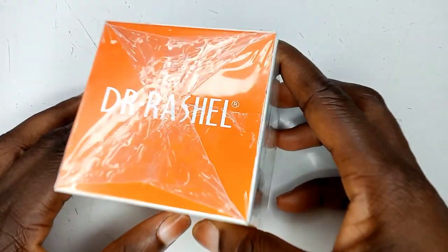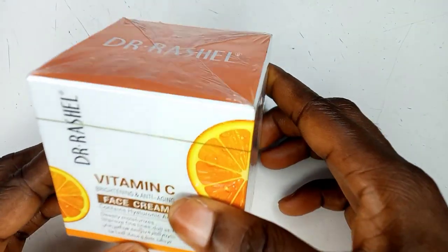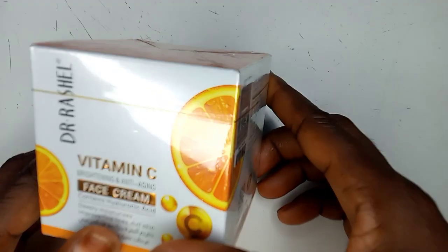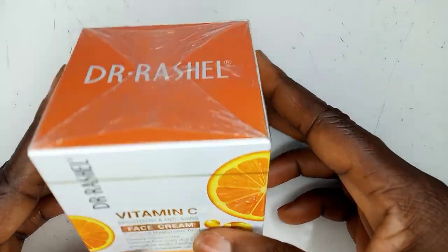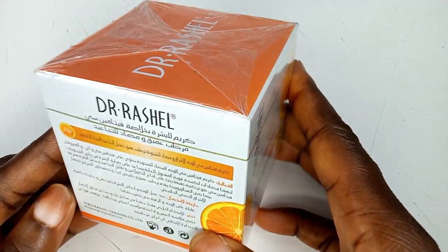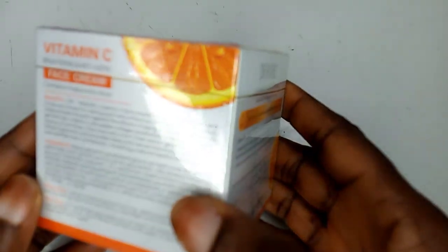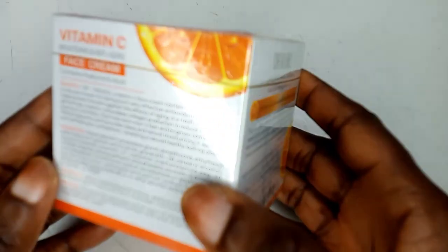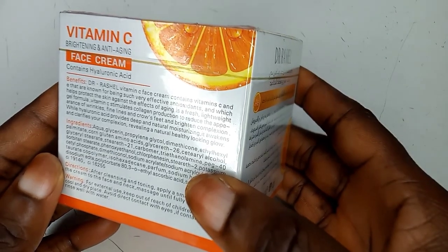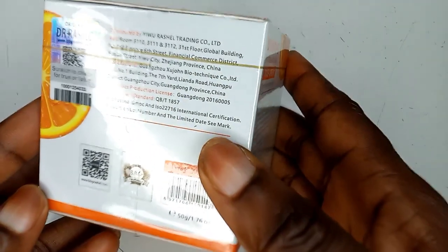Hi guys, welcome back to the channel. In today's video, I'm going to be showing you how to identify the original Dr. Rachel Vitamin C brightening and anti-aging face cream — the one that contains hyaluronic acid. This is not a review, but what I'm going to be showing you is going to be very helpful. I'm going to be showing you two authentic methods on how to identify the original of this product.